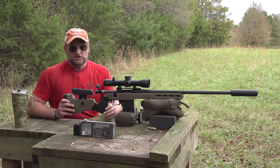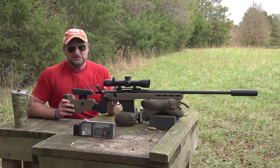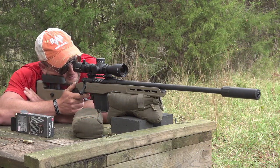6.5 PRC is like a 6.5 Creedmoor on steroids — it puts it into a magnum class of power that is absolutely stellar. Lots of power, lots of downrange energy. You can see that 10-inch gong at 300 yards just got the smackdown put on it. Accuracy on this rifle is stellar, and I love the way the MDT stock is set up.